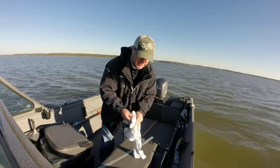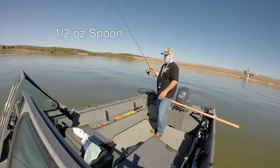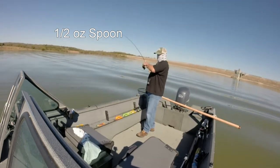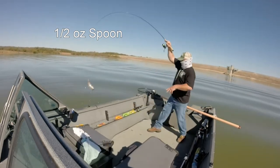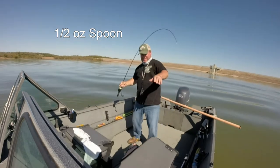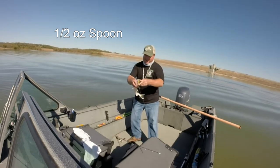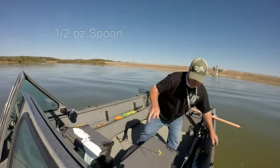That was on a one ounce spoon. I just lost one — I thought it was fighting like a big walleye, and I bet it was. Anyway, I'm spooning a school of white bass and that walleye was right next to it.